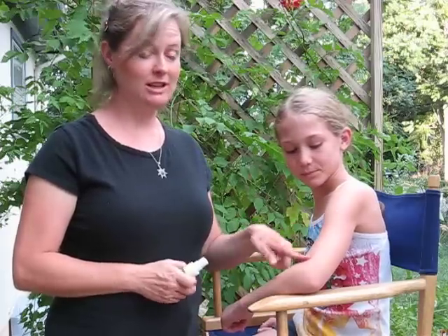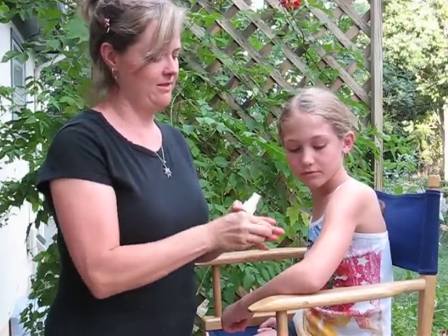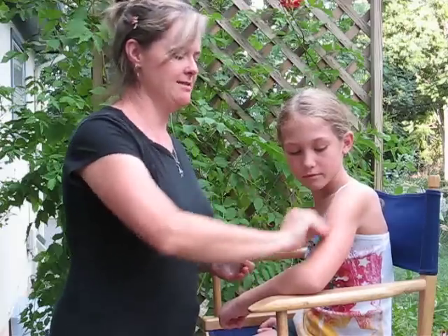Hi, I'm Leah and this is my daughter Lucy and I'm going to show you guys how to do a freehand glitter tattoo. First, I'm going to clean her arm with 70% rubbing alcohol to get off any lotion or oil. That's going to help the tattoo last longer.